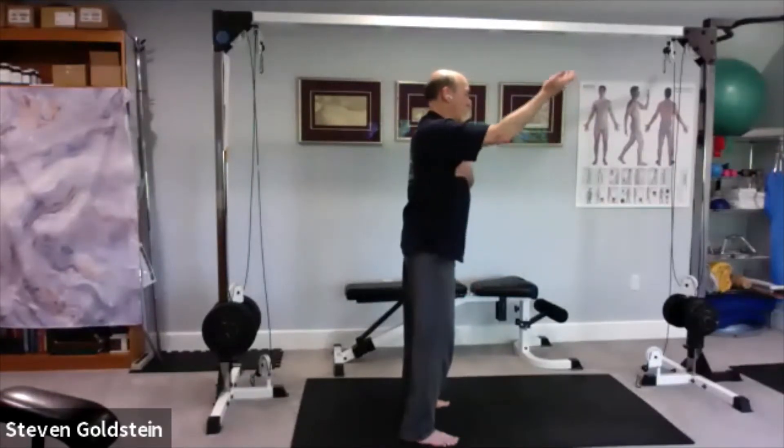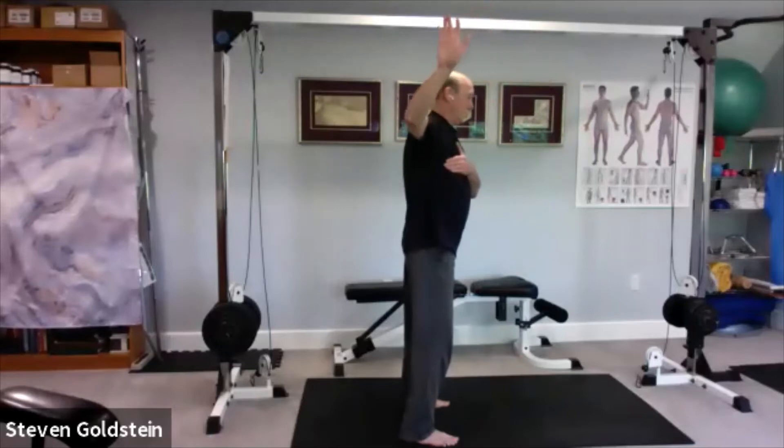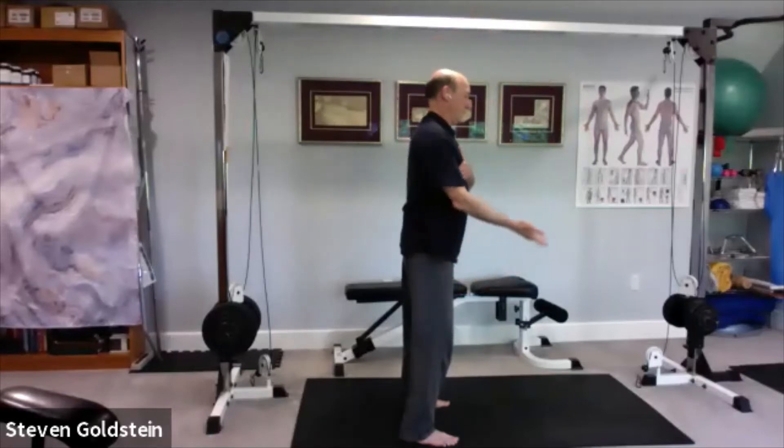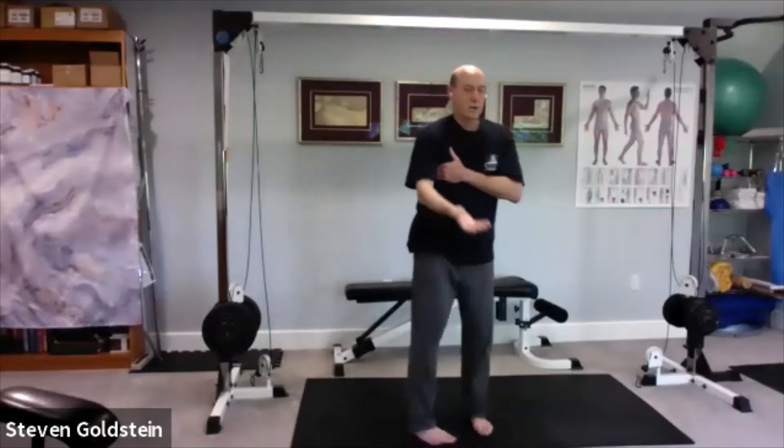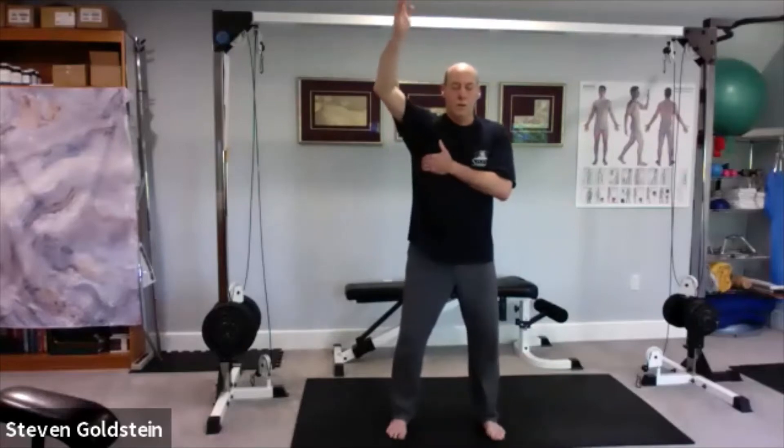This is also great for anybody who has any kind of shoulder issues. It forces you to limit your motion and stay within your comfort zone. One more time around.